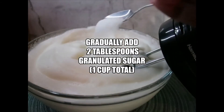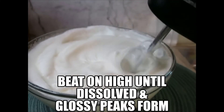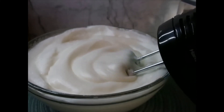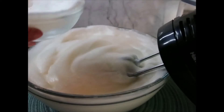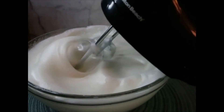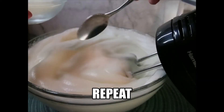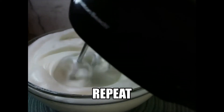Gradually add the sugar. Add the sugar now.